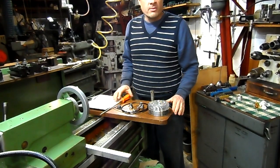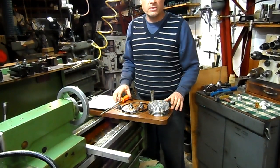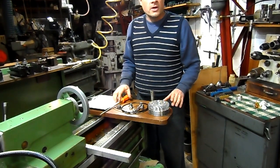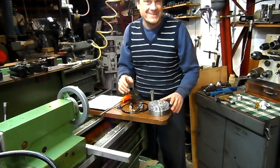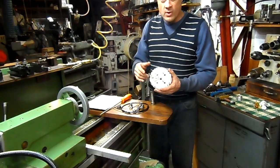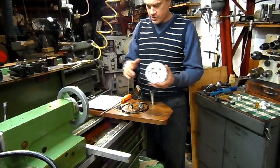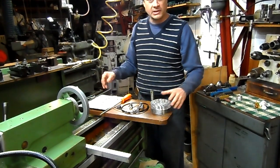Hi folks, this is Fred from CR Machine. I just want to put together this quick little instructional video on how to install the compression release in one of our Fred heads. I'm doing this alone, so just bear with me. This is very low tech here in the shop — I just found a little place where it's pretty light here at the end of this lane.